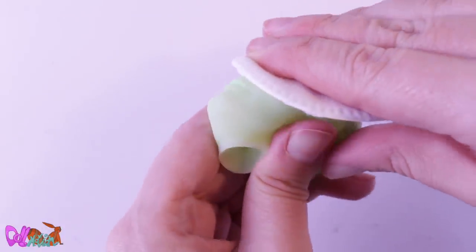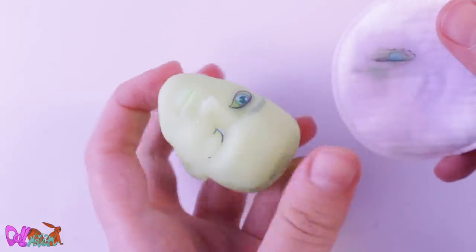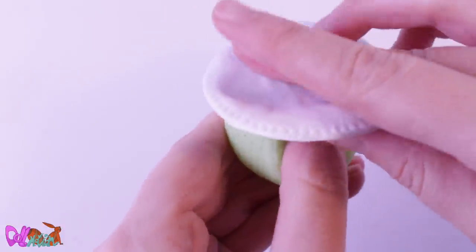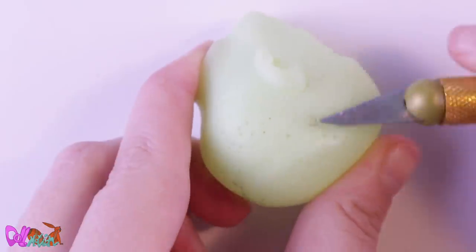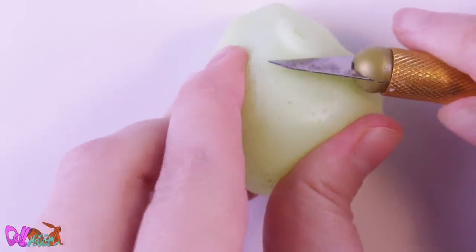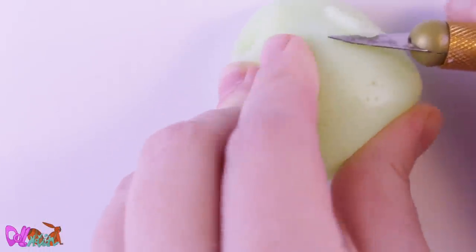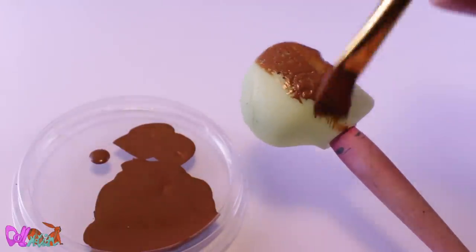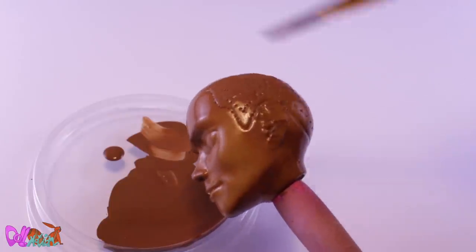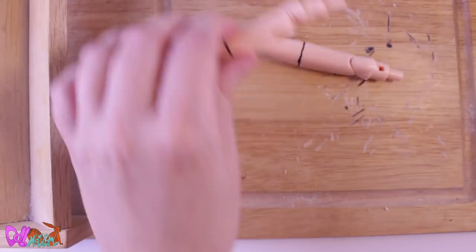With nail polish remover containing acetone, I take off his factory painted face. After a wash with warm soapy water, I take off his ears with an exacto knife. To hide his lime color, I paint the whole head with an acrylic brown color.